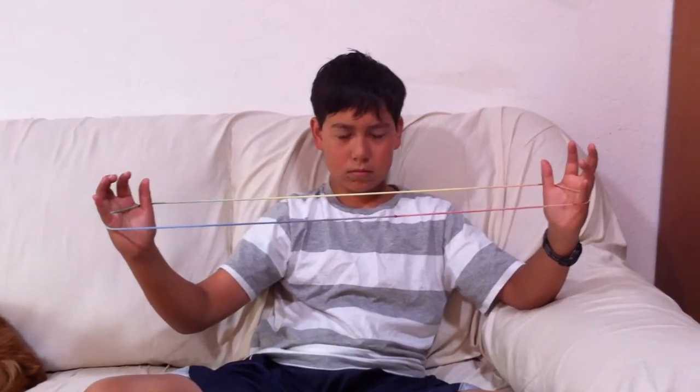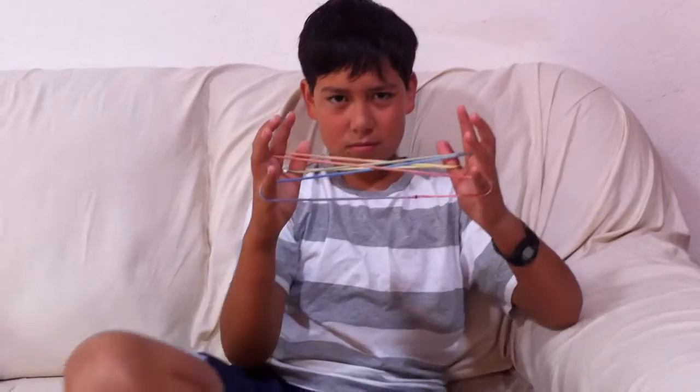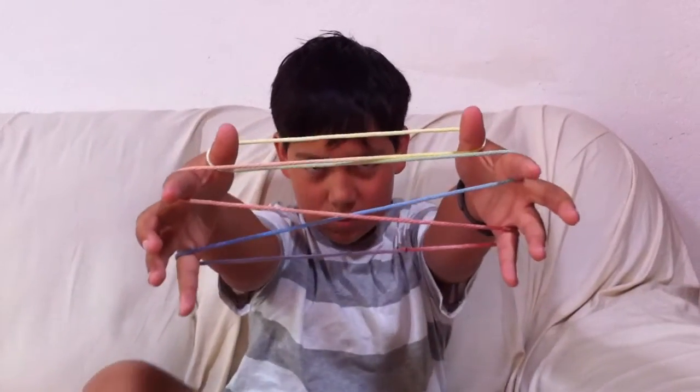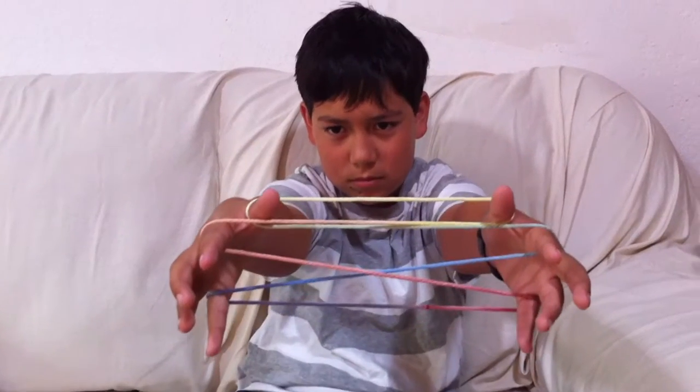Then he's going to dive with his index finger of his left hand or right hand, either one, over to the other side and pull. He does both fingers. Now if he points it toward us, we can see that it's called cat's cradle, or Opening A. And this is the beginning of a lot of tricks.